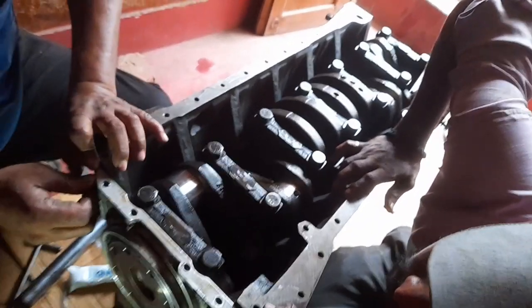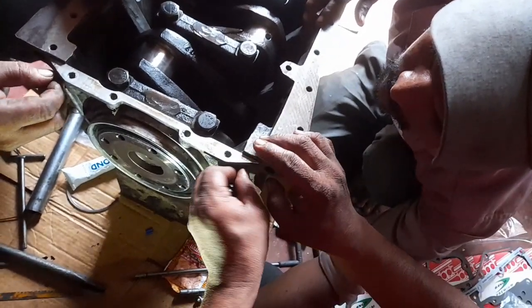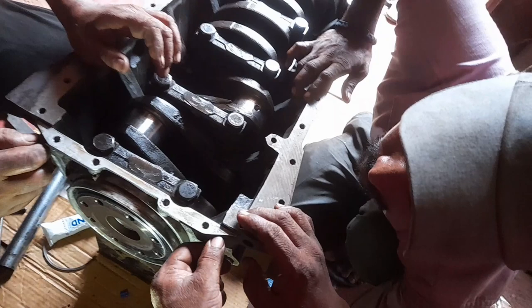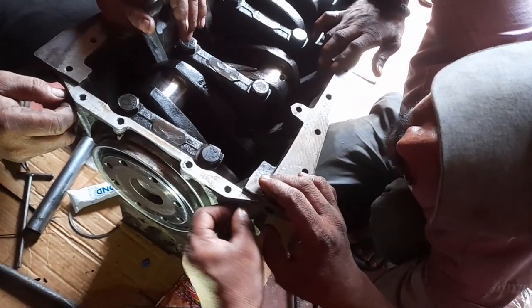Hi friends, today I will show you the live video of how to fit the rear cover plate along with the oil seal. First we put the RC plate gasket and then we fit the RC plate.